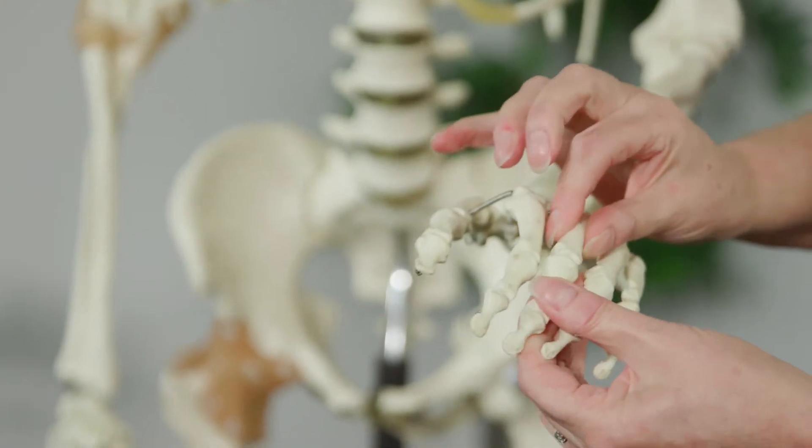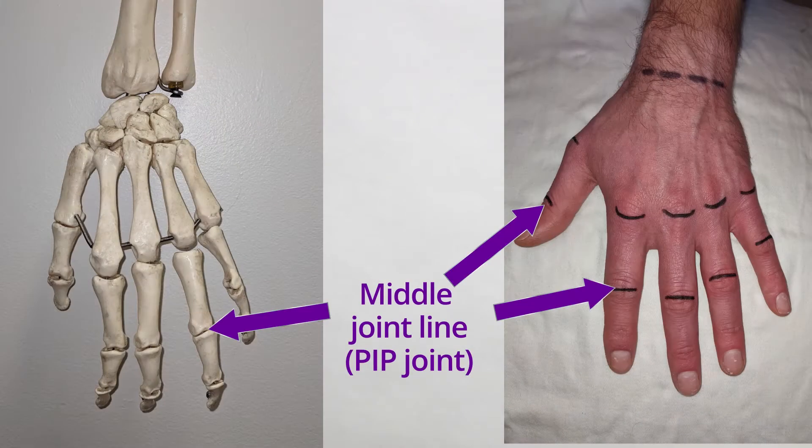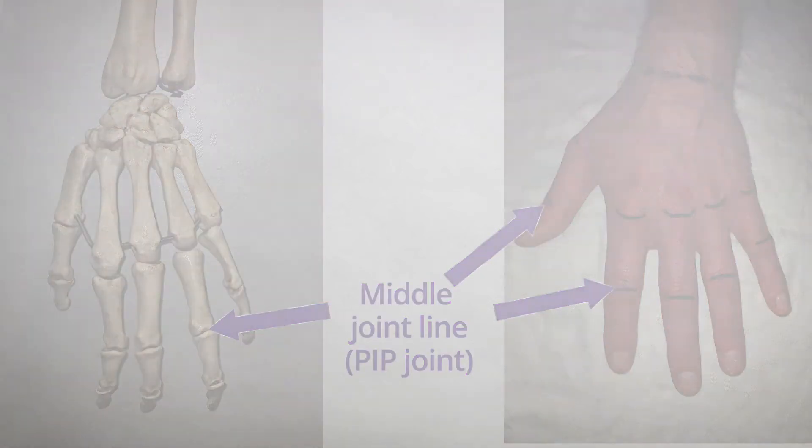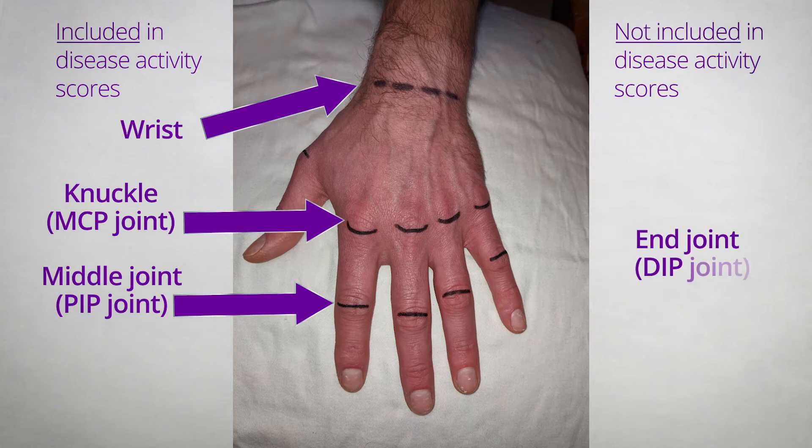With the finger joint, you can see that the two joints bend and that's where the joint line is. Let's examine the middle finger joints, which are also known as the PIP joints. The distal interphalangeal joints, the DIP joints, we don't examine in rheumatoid arthritis.